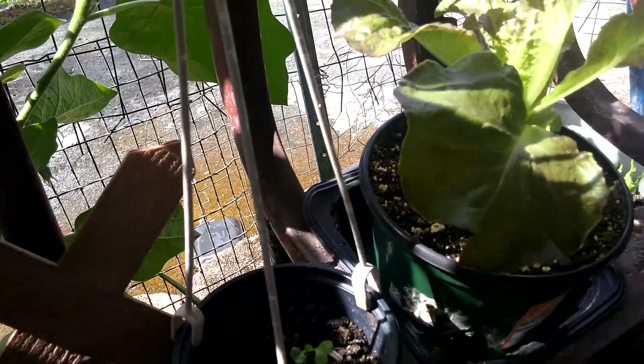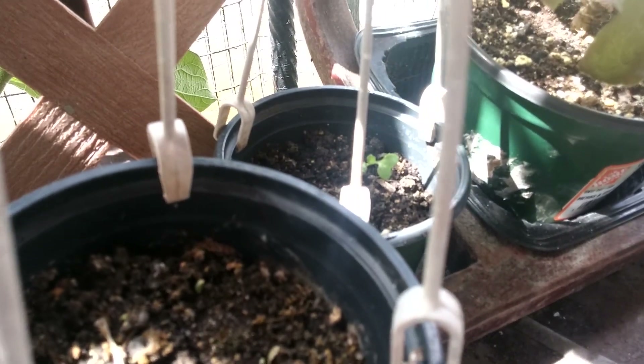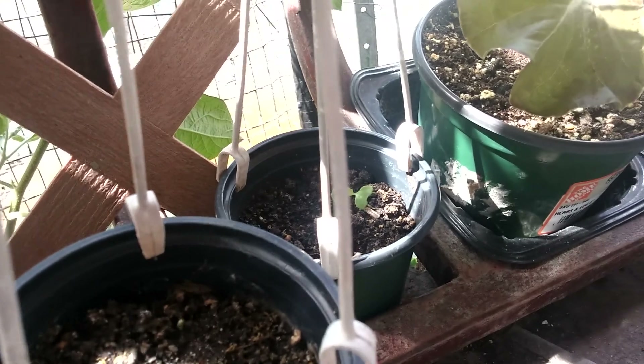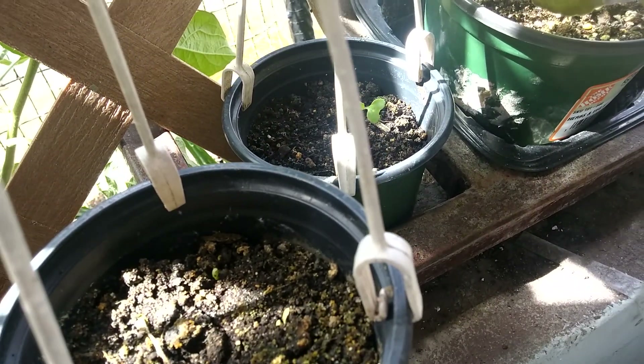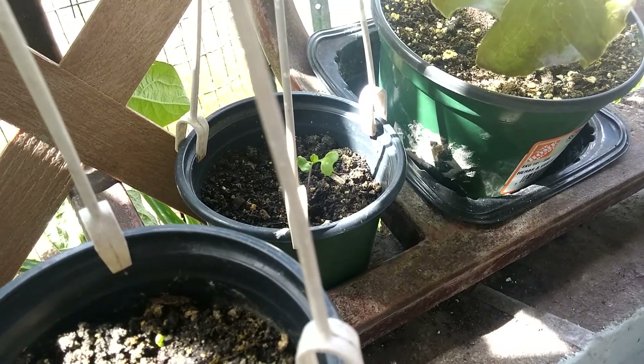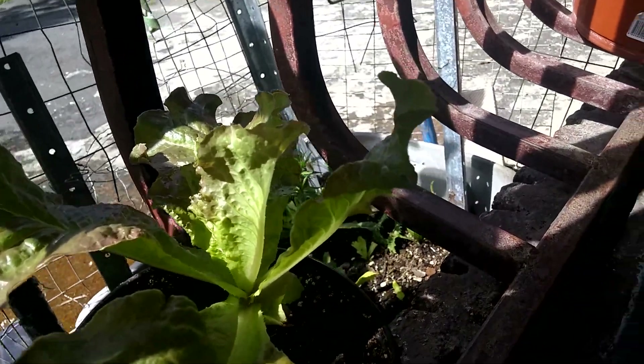Here we have lettuce. It has very little — one or two. Those big ones I planted way after this and I'm still struggling for them to grow. Because I got this kind of lettuce that, as you can see, is peeled off.